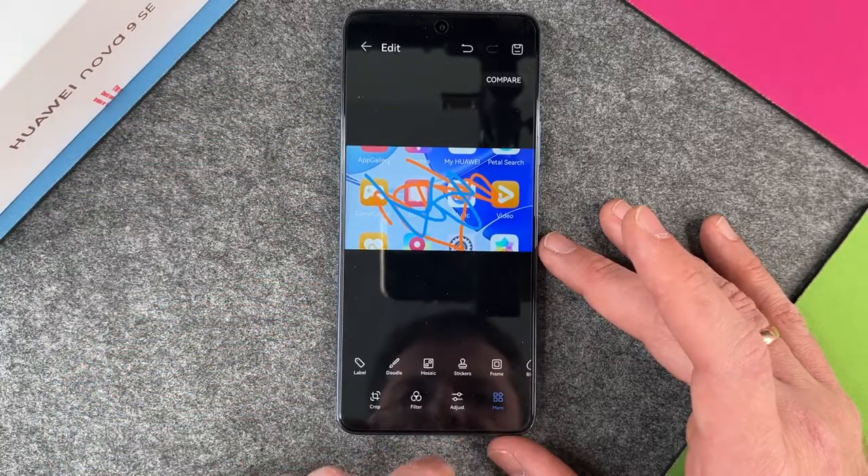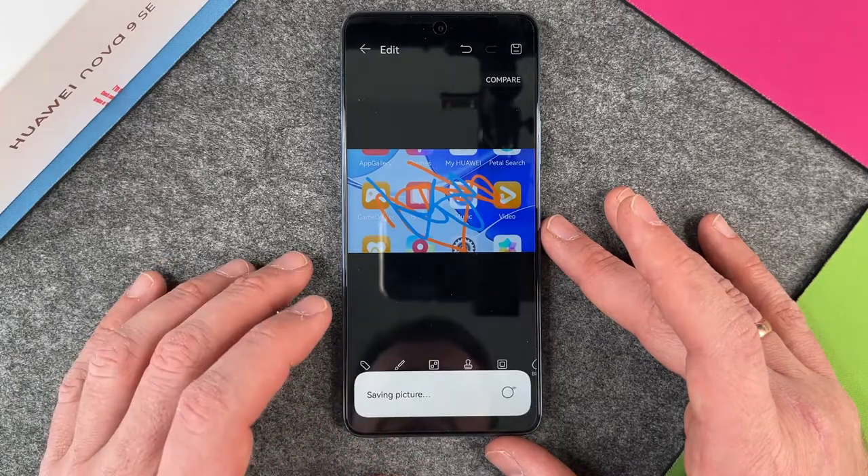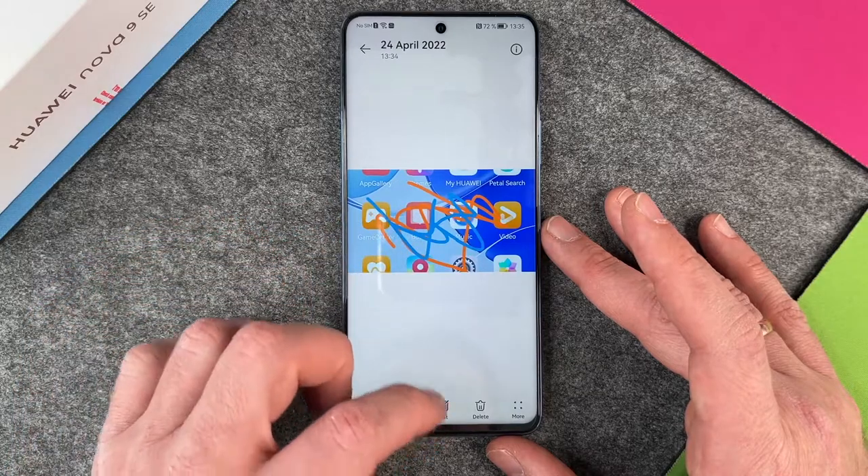When I'm ready I go to the save button at the top right and select save as new, and then you can see in my gallery that my picture is there, just as I finished it.